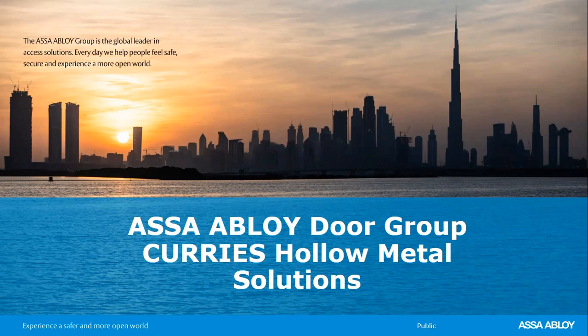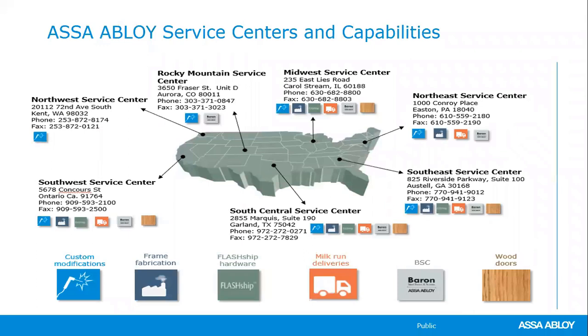Thank you, Katie, and welcome to everyone. We will be covering Curry's products, the nomenclature, and some of the applications for the various doors and frames. The first slide shows a layout of all of the service centers we have across the country. Within these service centers, inventory and capabilities differ by location. Some can form metal frames; all can modify doors and frames, do various types of welding on three-sided frames, sidelights, and borrowed lights.